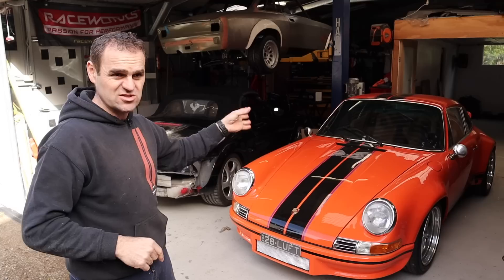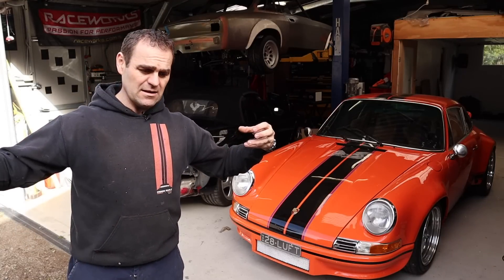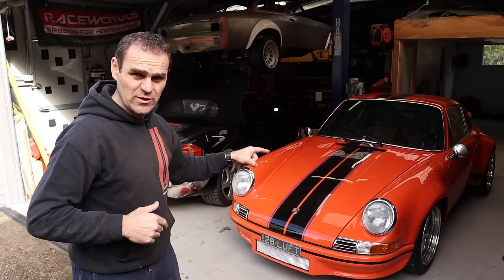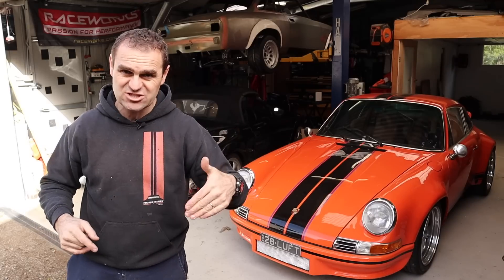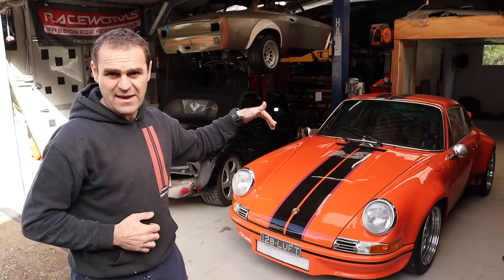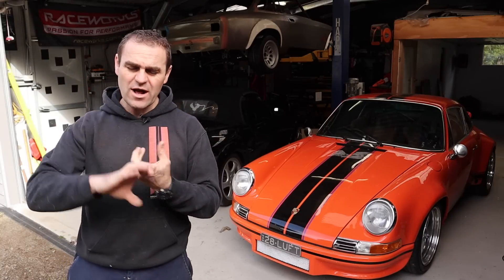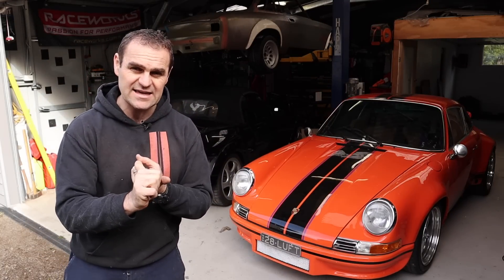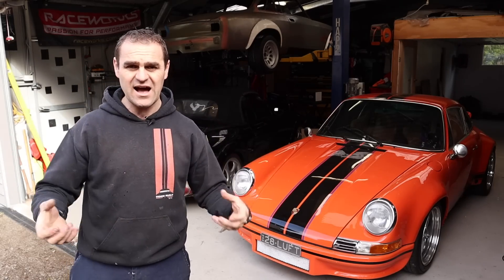Single spark in these cars often runs 28 to 30 degrees of ignition timing, whereas with a twin spark, because the flame front burns much faster, it actually runs a lot less timing. So this is running at the top about 18 degrees, I think. With that sorted out, what I think the real issue with this car is, is the exhaust — basically the headers are too small on this car.